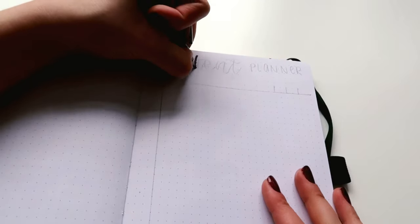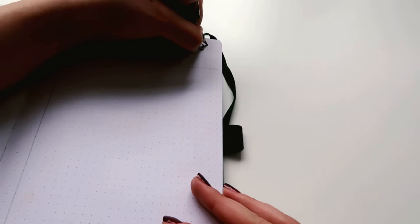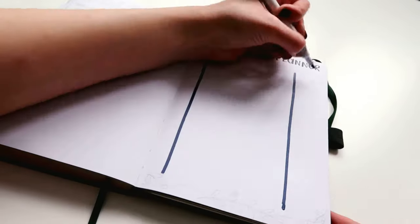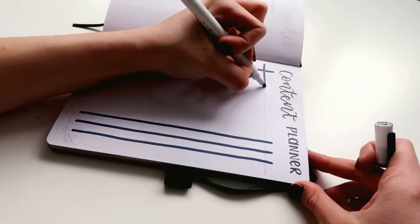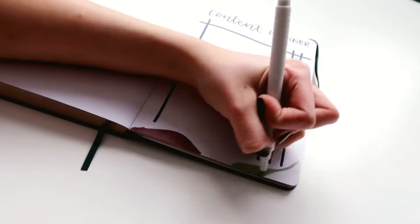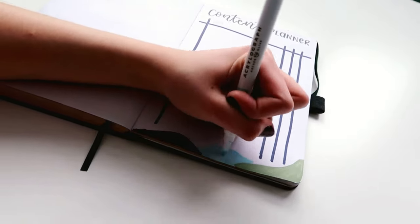The next spread that I'll be making is a content planner, which I honestly need so much right now, because November was just a mess for my posting schedule — not just here where I didn't post everything, but also on my Instagram, which by the way you can find linked down below. I usually post every two days, but everything was just a mess. So I really need this to get back on track with my posting, and hopefully by the end of the month it will be full of posts that I made on my social media platforms.